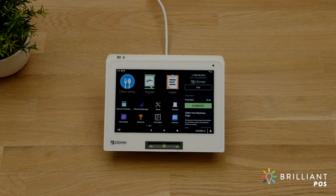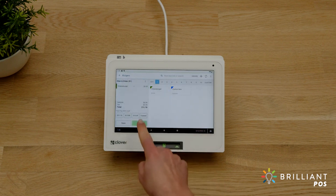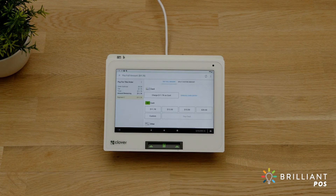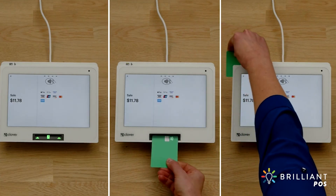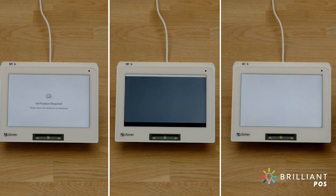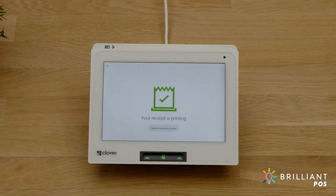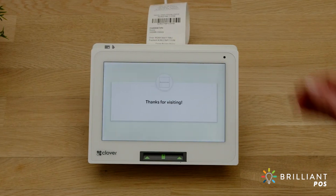Getting started with Clover Mini is fast and easy. Your account settings and inventory or menu can be configured and managed from the Clover web dashboard. When you're ready to take payments, simply add items to an order and follow the device prompts. To learn more about getting started, go to clover.com/help.